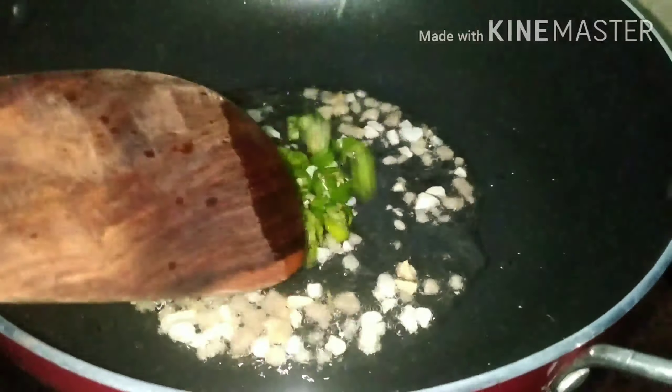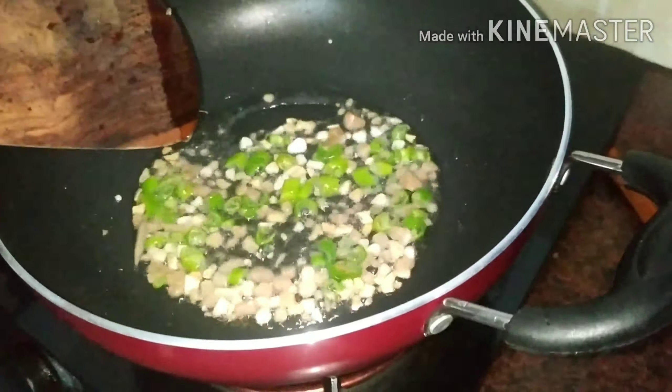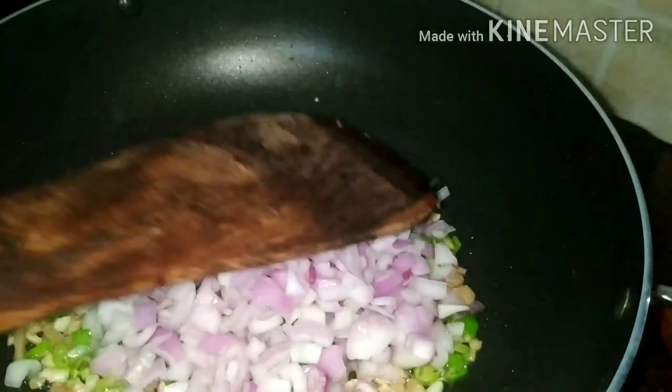Hi friends, I am going to prepare cabbage spring roll. I am going to add a lot of cabbage.